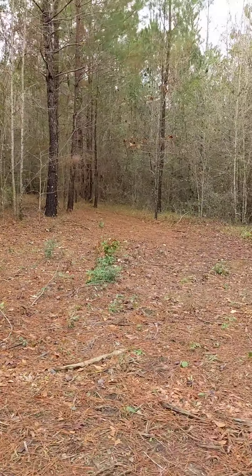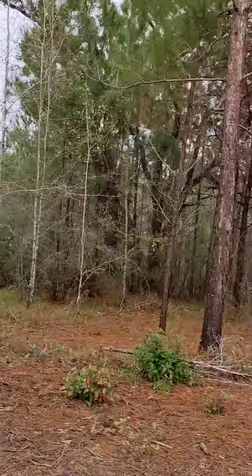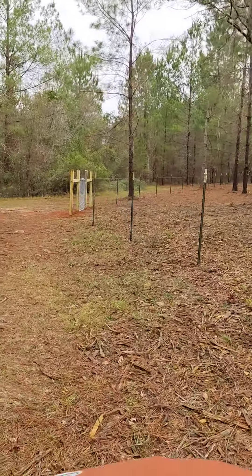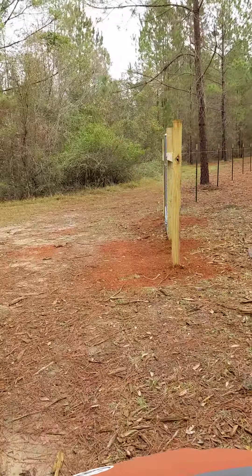There's the trail that goes to Grandpa's from right here, and that's outside the fence. So anyway, here's our fence line, and here it is braced again for another corner.